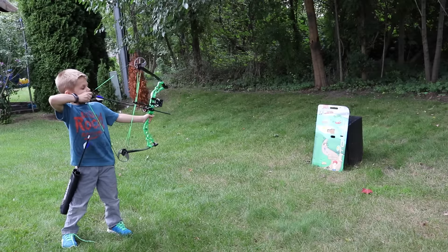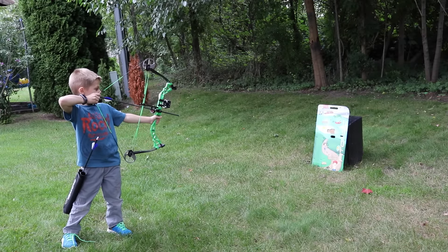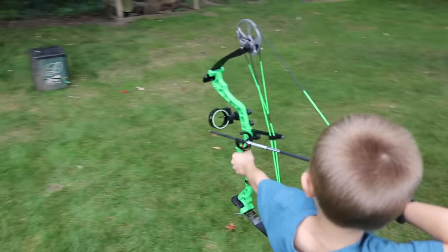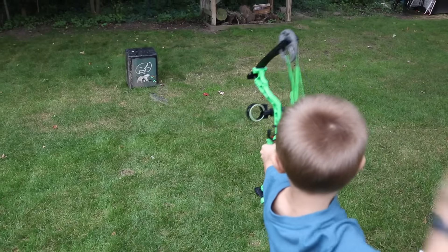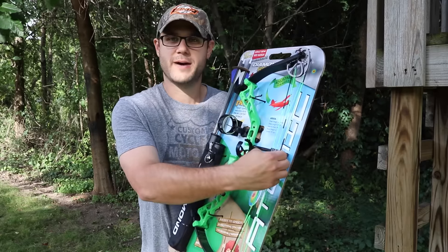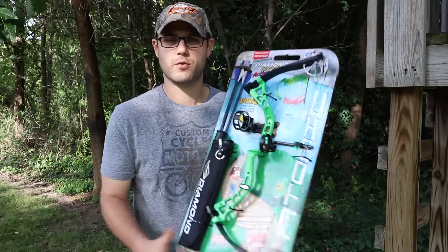As you can see, the Atomic comes with everything you need to get your child in the outdoors. You get a nice arrow holder, you get some arrows to start — I'm sure they have tips on them already — you get the bow, you get a rest, you get a sight, and your kids just pull back here with the string. So it's all right there for you.